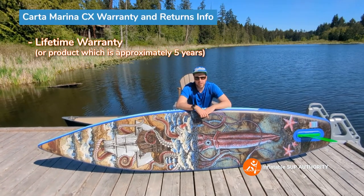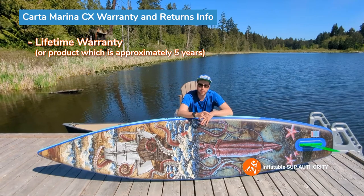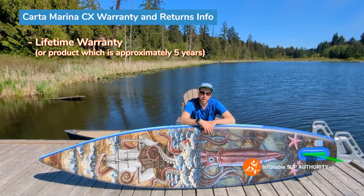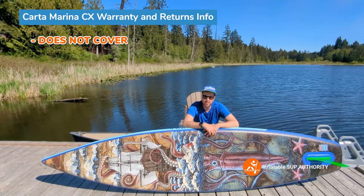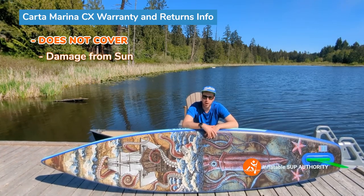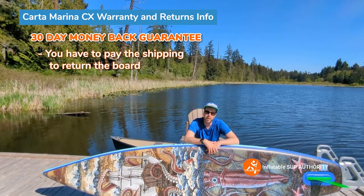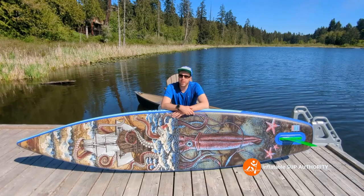This board has a lifetime warranty and a 30-day money-back guarantee. The lifetime warranty is the lifetime of the product — Sea Gods now specifies this as five years, which is still one of the better warranties around. The warranty does not cover damage from owner negligence such as scratches, sun damage, or over-inflation. The 30-day return incurs a 10% restocking fee and you cover shipping.